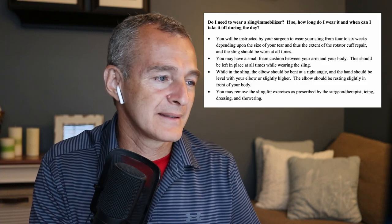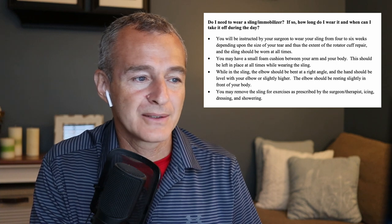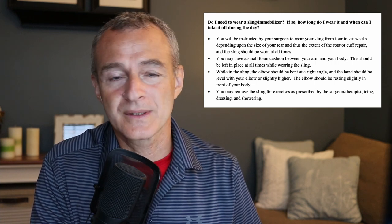The established opinion is that you will be instructed by your surgeon to wear your sling for four to six weeks — that's almost universal. If you had a rotator cuff repair, you're going to be told to wear the sling four to six weeks. Different shoulder procedures have different protocols, but this is specific to rotator cuff repair. What really makes the difference is the size of your tear and the extent of the repair.